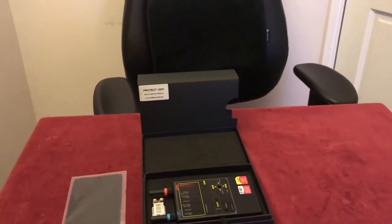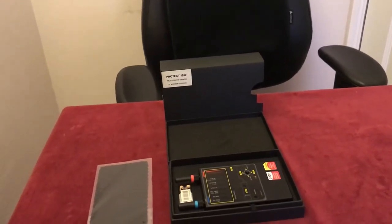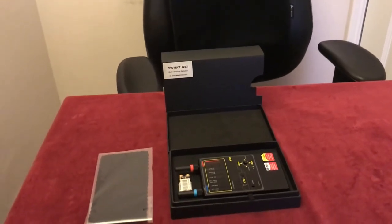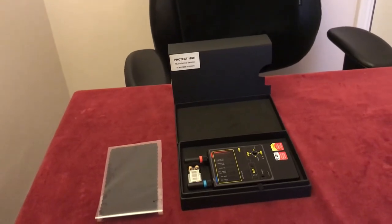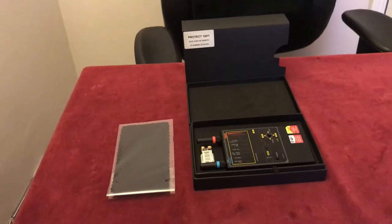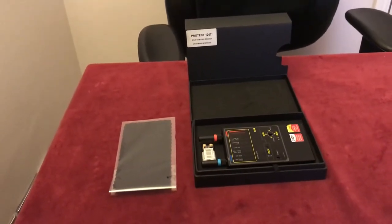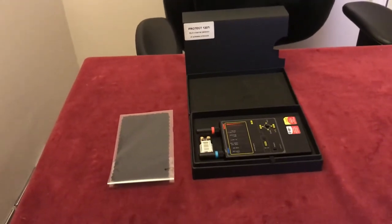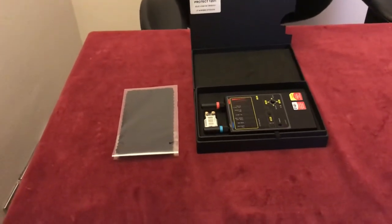Traditionally a big problem I had with TSCM devices was that there have always been so many different types of bugging devices out there, and it's a very time-consuming task to keep going over the same space with different specific detectors, searching for tiny, well-hidden, often well-disguised devices. Some embassies or consulates can be up to half a million square feet, which is a pretty daunting task even if you've got a substantial team of operatives.